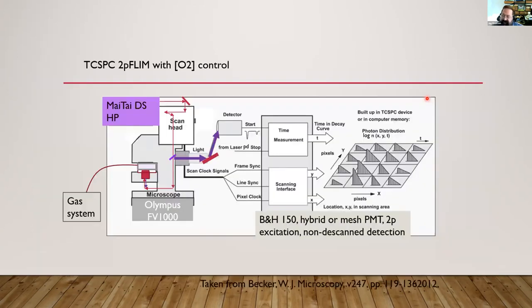So how do we do fluorescence lifetime? I've done both phase and TCSPC over the years, but we mostly do TCSPC. In our case, we do two-photon, so we use the Mai Tai, focus it in. We have a special chamber where we can control the gases that are present above the medium and the cell layer. The rest is pretty conventional, Becker and Hickl. At first we used mesh PMTs, but we've also used hybrids, and we use non-descanned detection to get most of the light. For every pixel, you get a log histogram of arrival times that we enjoy fitting.